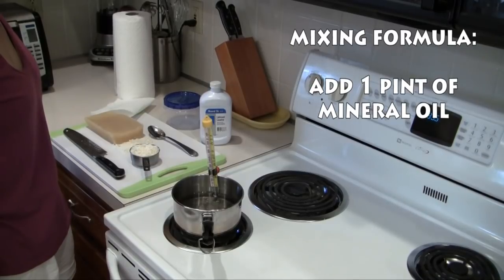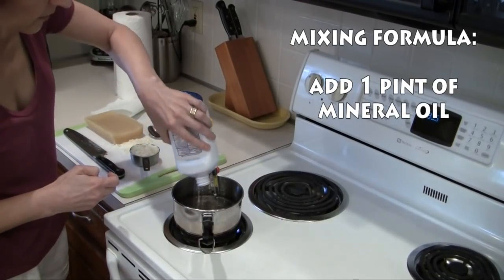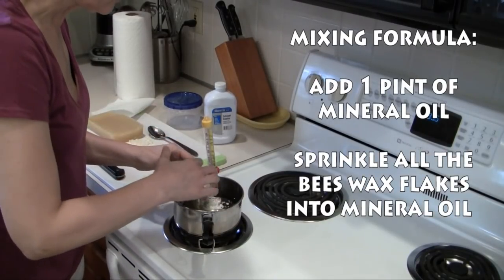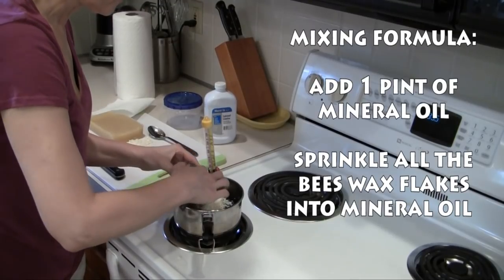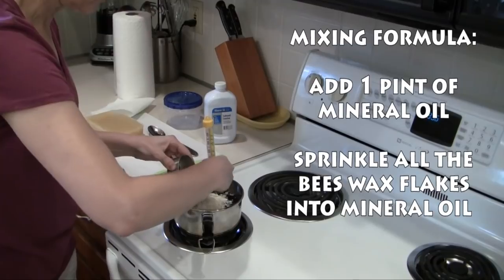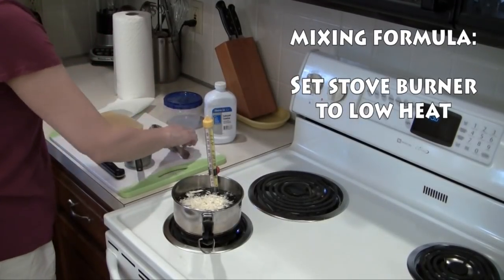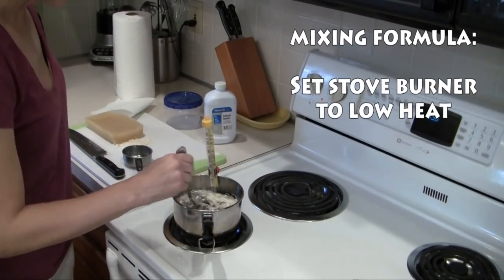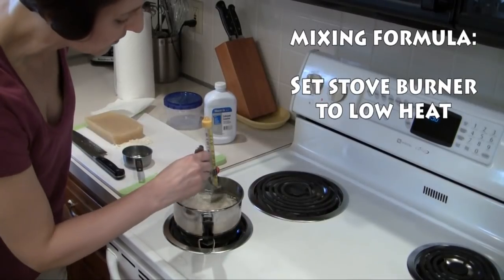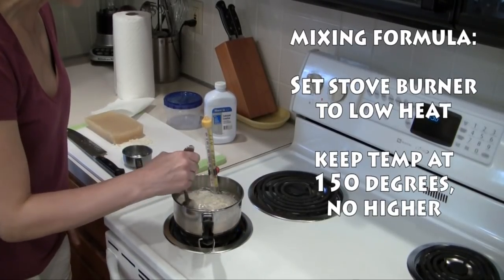Let's go ahead and start adding the ingredients to the pan. I'm going to add the entire pint of mineral oil, then take the beeswax flakes and loosely sprinkle them in. I'm going to set my burner at low, take my spoon and start to stir the mixture. All the while I'm going to be monitoring the thermometer to make sure the temperature does not rise above 150 degrees. If it begins to rise over 150 degrees, you can take the pan off the burner, set it aside for a few minutes until it cools down, then bring it back to the heat and continue stirring.